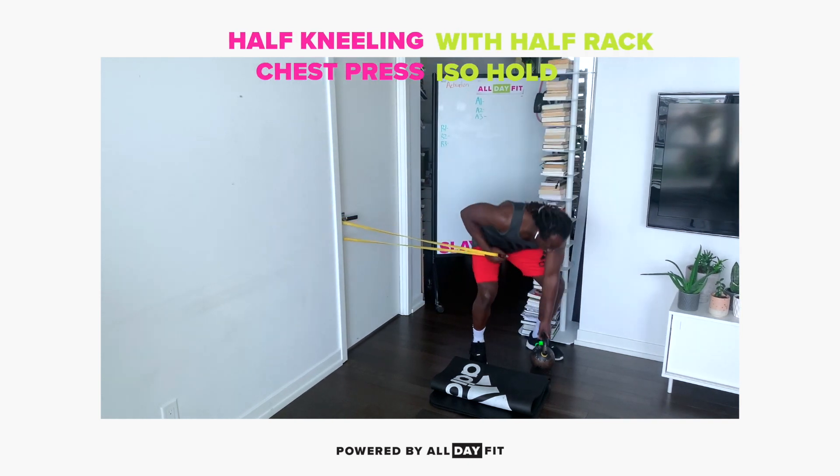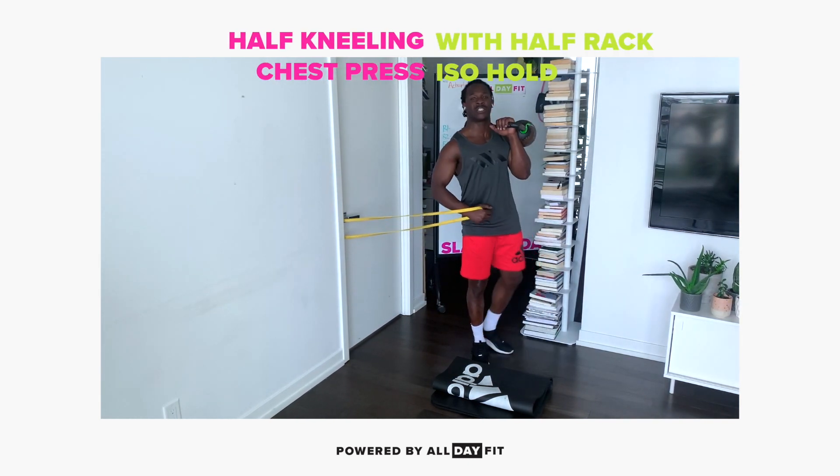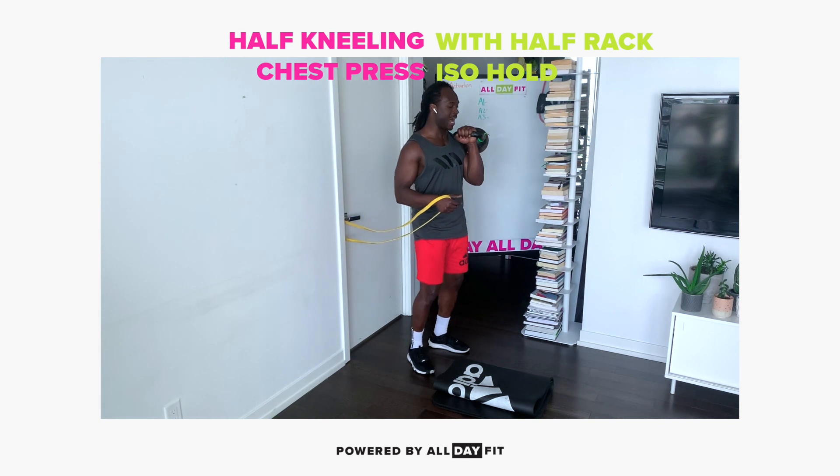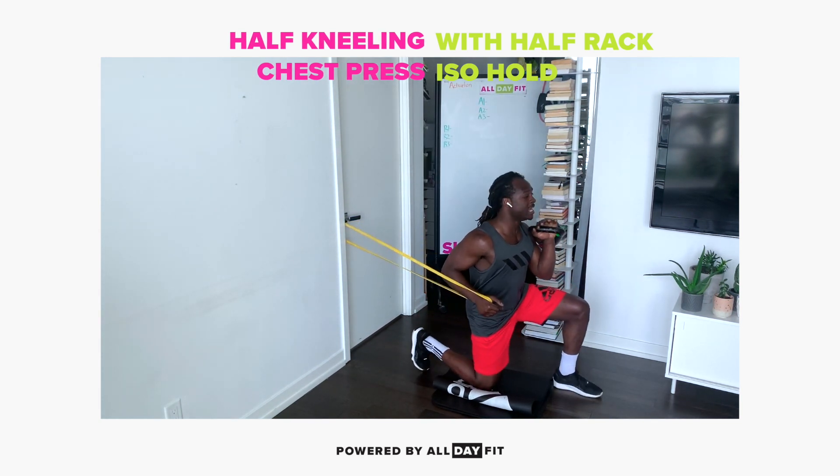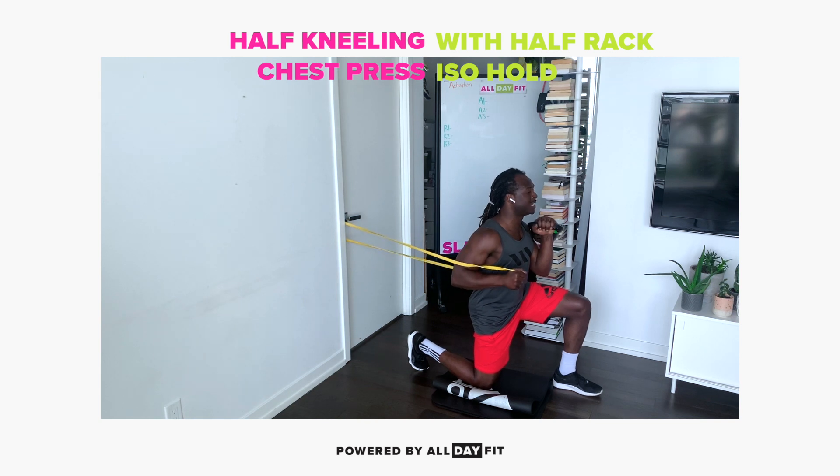Okay team, we're leveling up the half healing chest press with the half rack iso hold. Knuckles are facing the ceiling, nice strong base, core is engaged.